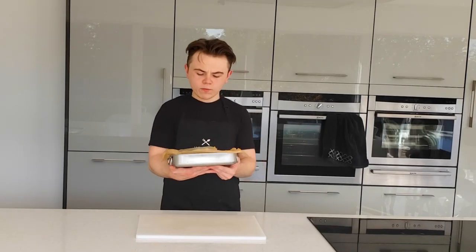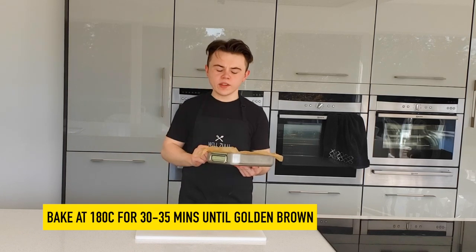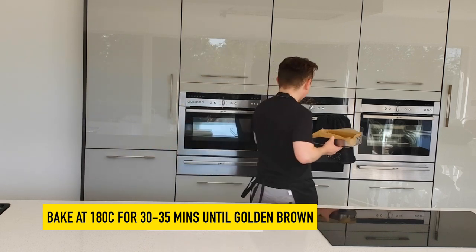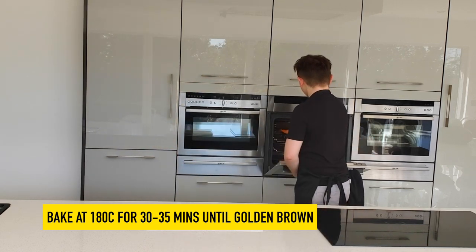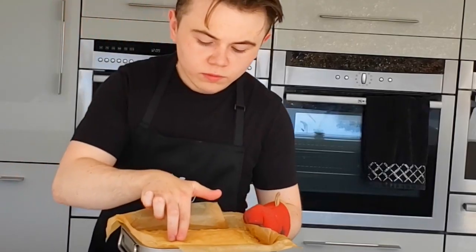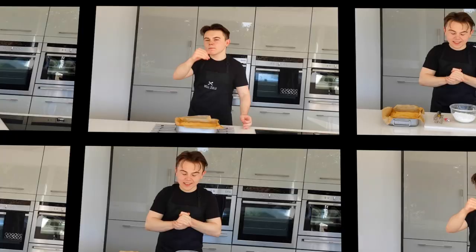Bake this at 180 degrees for approximately 30 to 35 minutes until the top is a gorgeous golden brown. That's exactly what you're looking for — golden on the surface. Now we're just going to let this cool at room temperature. If you want, you can pop it in the fridge for a few hours to speed up the cooling process.